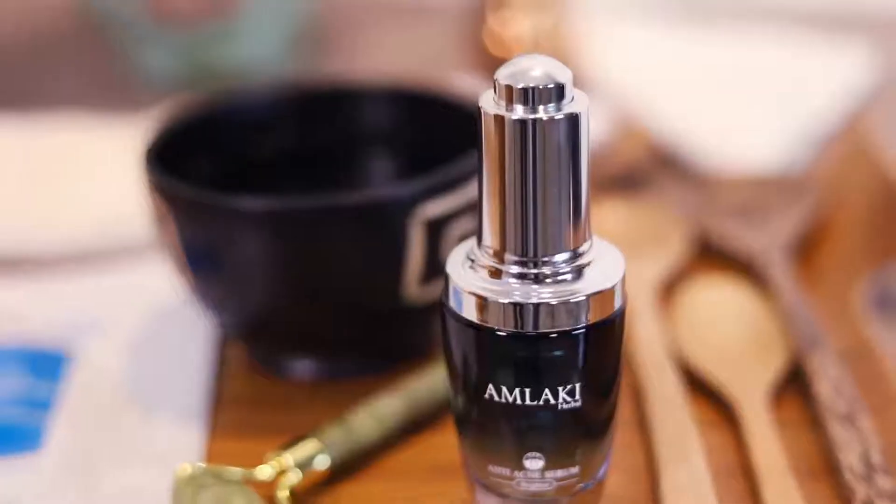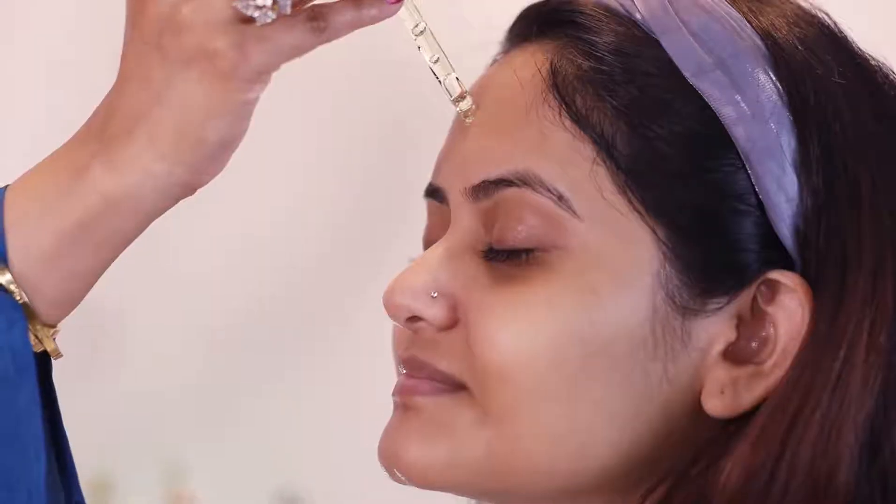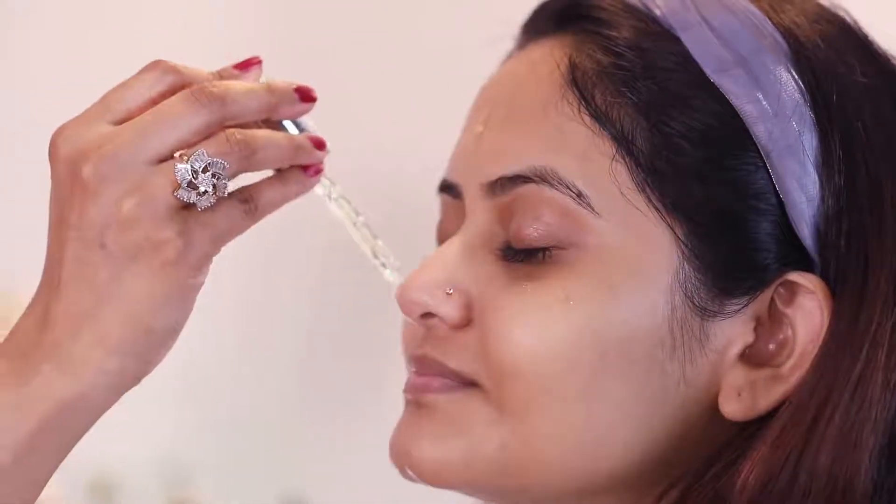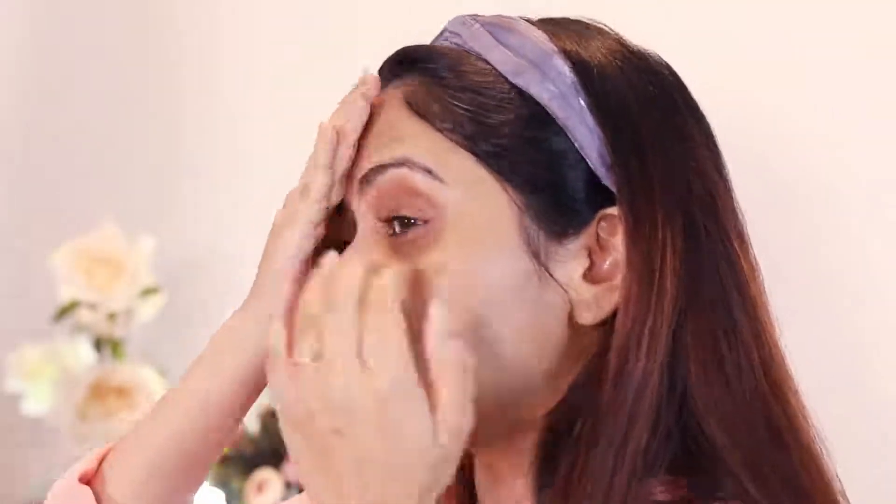Then we will apply the serum. This is our serum which is anti-acne and brightening. We will apply the serum to your skin regularly. This product is SLS and Paraben-free.